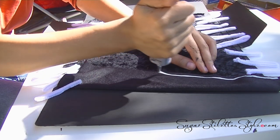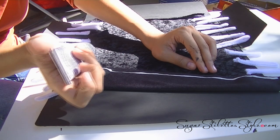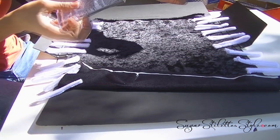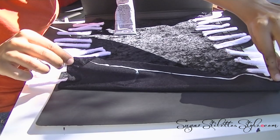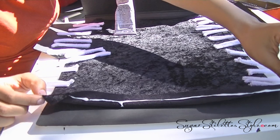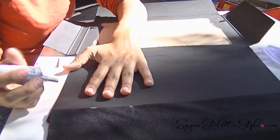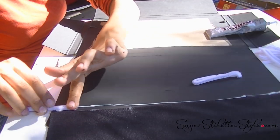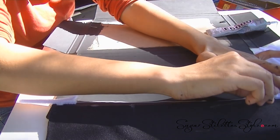Now it's time to glue it down. Grab your E6000. I actually realized you can do this a lot easier with spray adhesive. Using E6000 for me was very messy, but back to the E6000 — I used a line, then put a dab of glue, then put another line and another dab of glue, then put the pipe cleaners down and put another dab of glue on top, just doing it one by one.